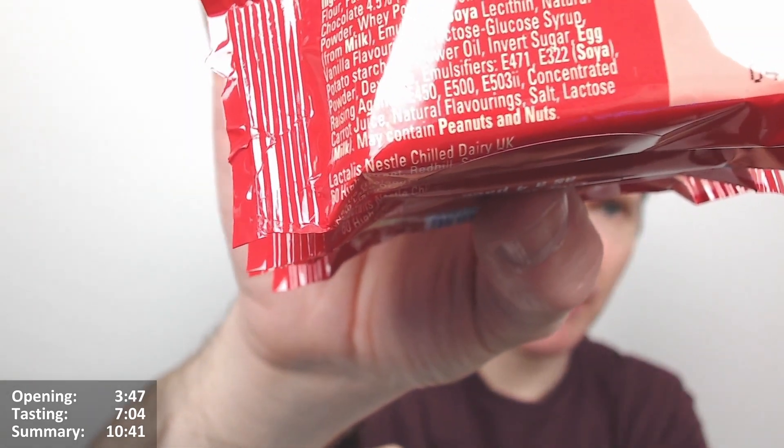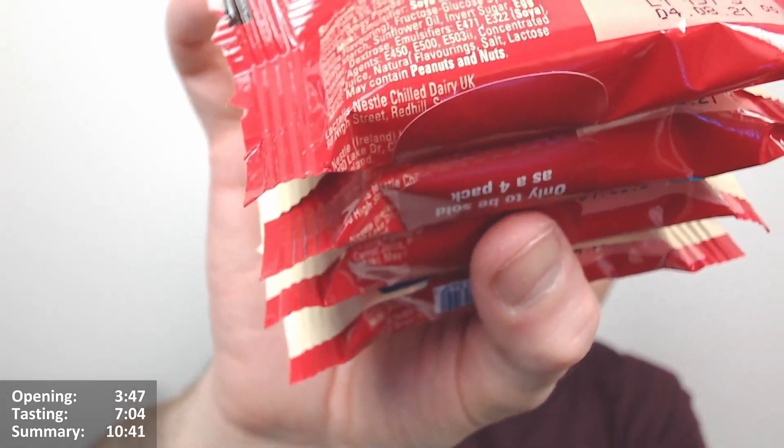Lactalis Nestlé Pure Dairy UK — that's the manufacturer address. It's a four-bar format, a bit like the Knoppers bars where they're sort of stuck together. Interesting one.